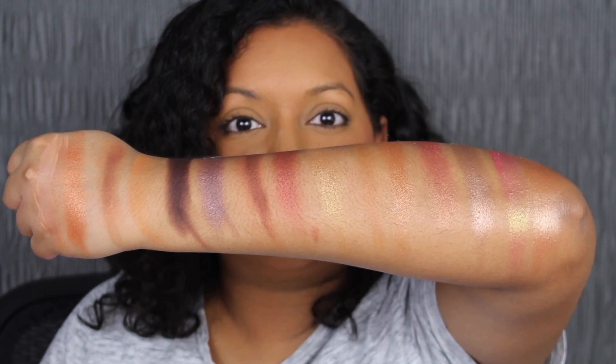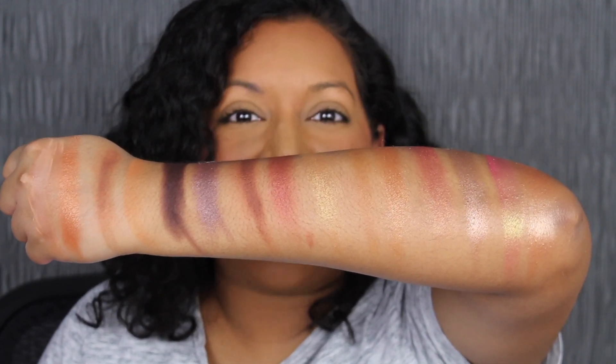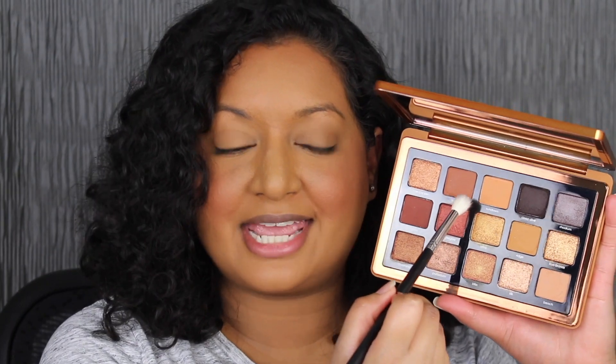Here's what all 15 shadows look like. Now we're going to create a look using this palette. Taking a fluffy brush, we're going to dip into the shadow in Sun Tan, blending it in my crease in a circular motion.